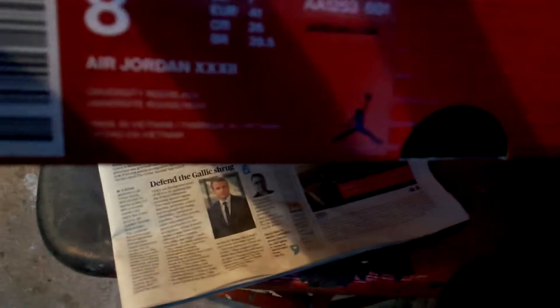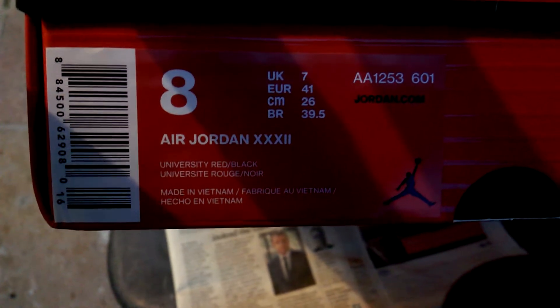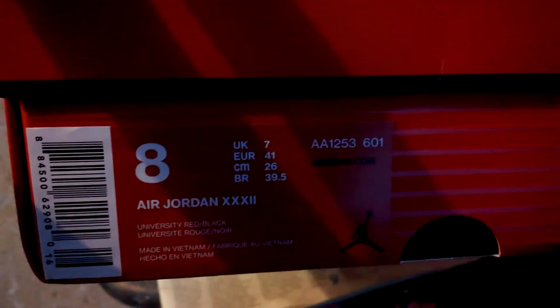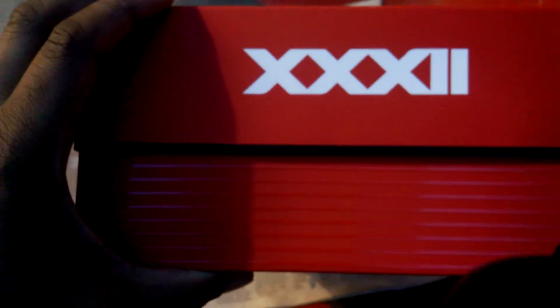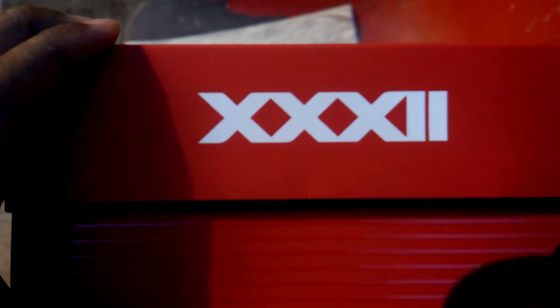Air Jordan 32, UK size 7. I bought this for my little brother — see if he likes it or not. The box is dope. Yeah, is that Roman numerals? Roman numerals. If I sound a bit tired, I've been on my grind at work.